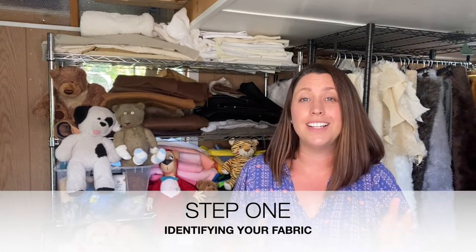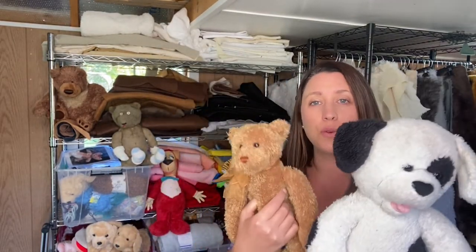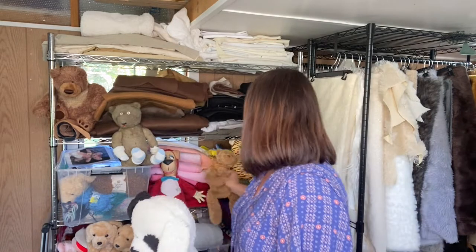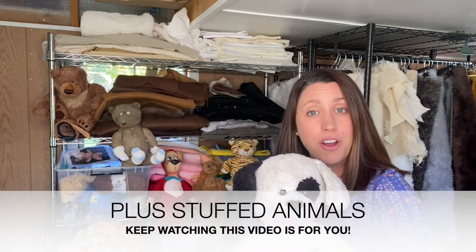Step one in cleaning your stuffed animal is identifying what type of fabric it's made out of, because that will determine which cleaning method you use. There are three main fabric groups. The first is probably what you're most familiar with: plush stuffed animals - your Build-A-Bears, Gunds, and Ty stuffed animals, most frequently made in the last 10 to 20 years. These are great for machine washing with instructions, so please click over to the machine wash video.